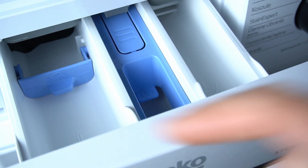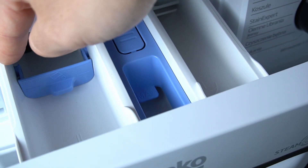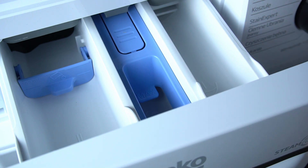And the left one, it's a main wash compartment. So in this place you're going to refill it with your normal detergent, with the normal cycle without the pre-wash function.